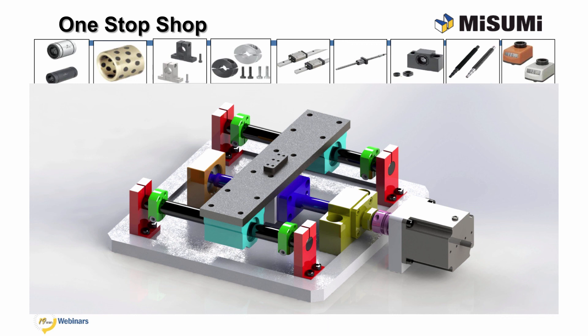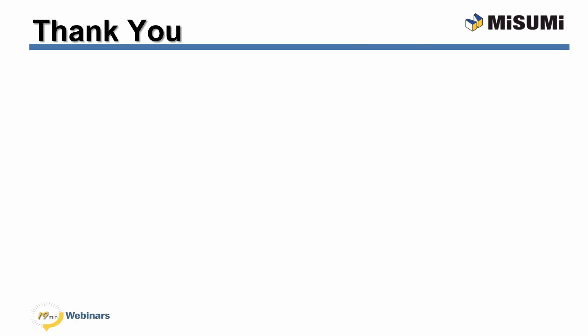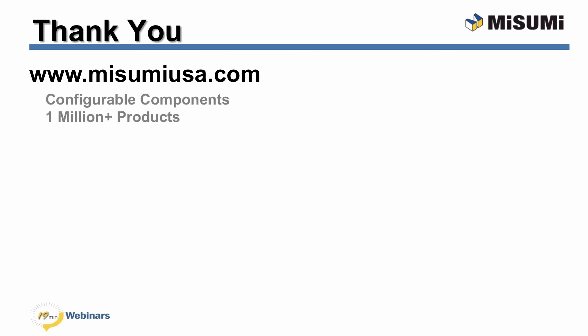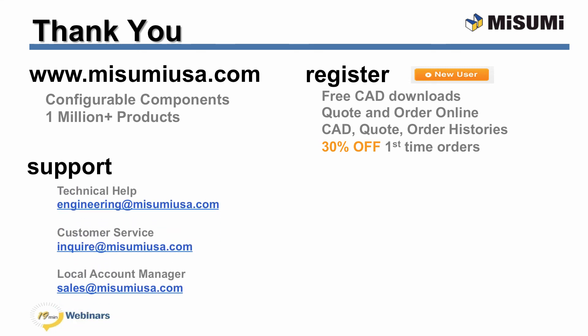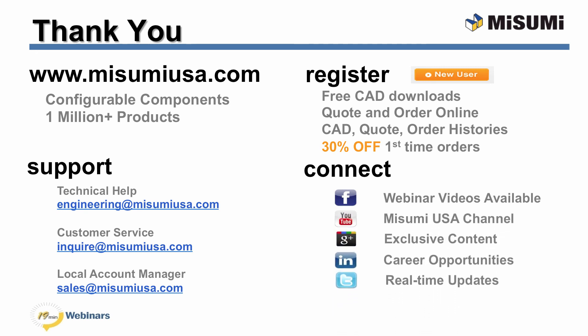Please visit our website to find out more. Thank you for attending our webinar today. All of Misumi's configurable components and 1 million products are available at www.misumiusa.com. If you are new to Misumi, register for access to CAD downloads, online formal quotes and orders, and manage all of your account histories. For first-time companies purchasing, you can receive 30% off. Full support is also available: technical help at engineering@misumiusa.com, customer service at inquire, and your local account manager at sales. Facebook now has our 19-minute video series available to view at your leisure. Connect with us to join the conversation and see exclusive content. Thank you again.